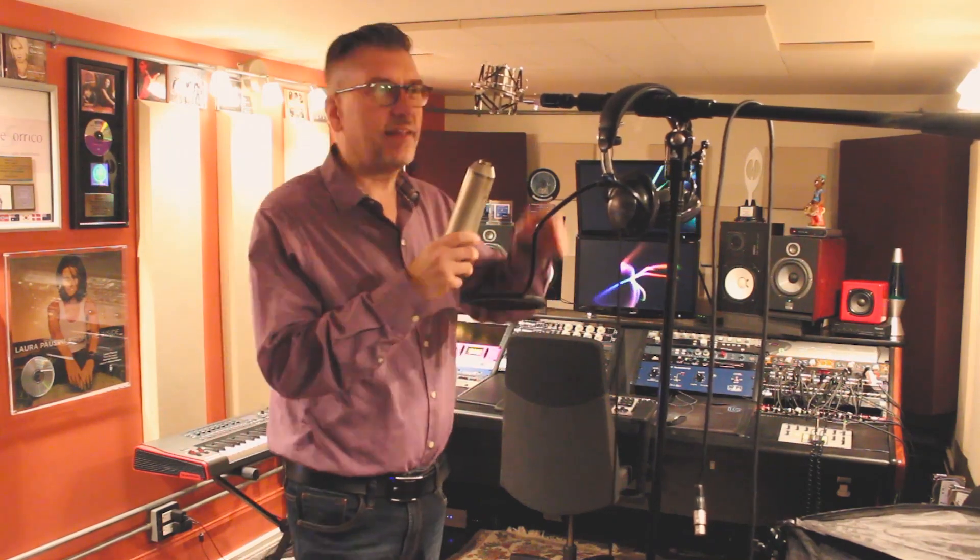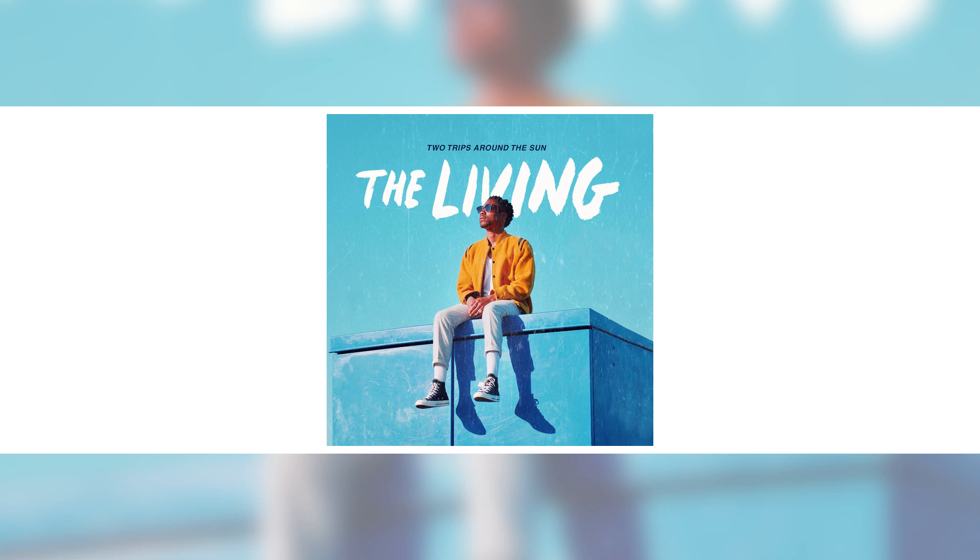I'm kind of pumped. Today my friend The Living is coming over to record an unplugged version of his song, Two Trips Around the Sun. Let's see how we do it.